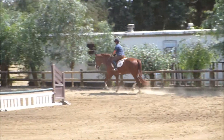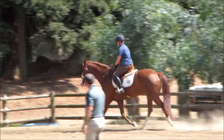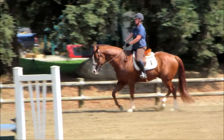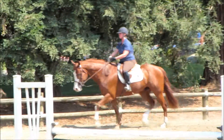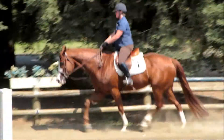Yeah, very nice. Good job, good job. Make a note of the difference in this horse's striding.